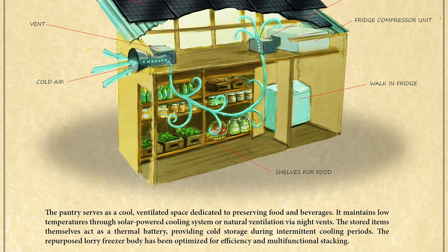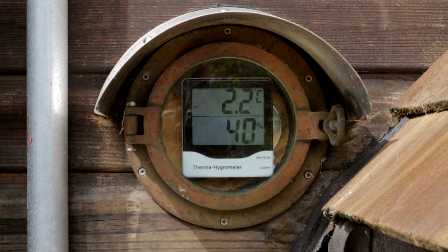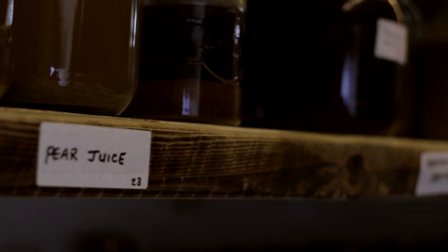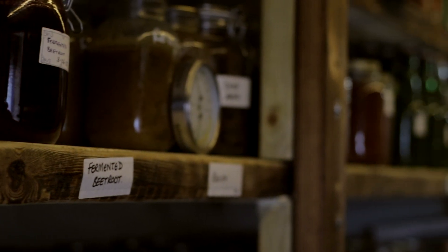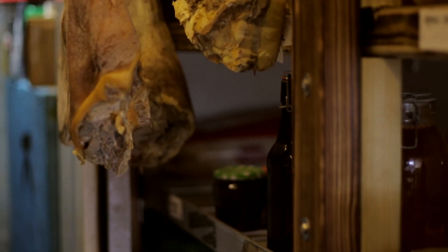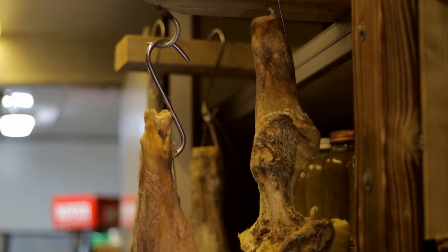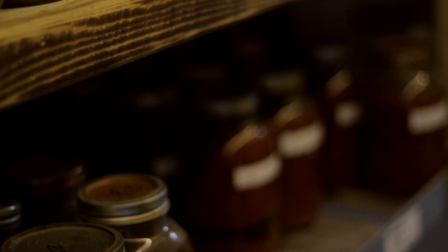It seemed to me we were missing a trick — we could actually run a compressor and create a walk-in fridge. The lorry freezer body was an eBay find, and we brought it back and built it ourselves. We increased its insulation, and to add to the thermal mass we added lots of water inside — along with the drinks and all the crops we store in there. As soon as there's excess solar energy, the compressor comes on, supplies cooling, and chills down all that liquid mass. At the end of the day the pantry switches off and coasts through the night. It was a real game changer having the pantry on site, close to the house — like having an on-site shop.